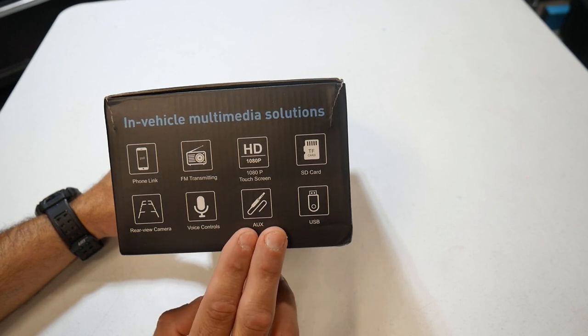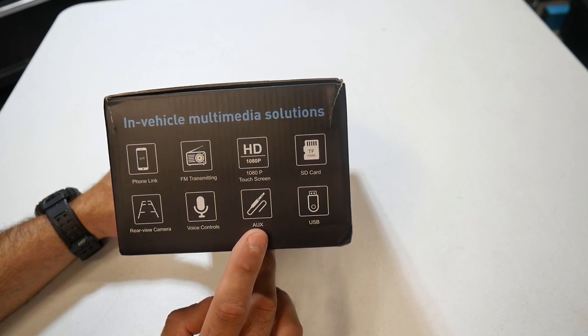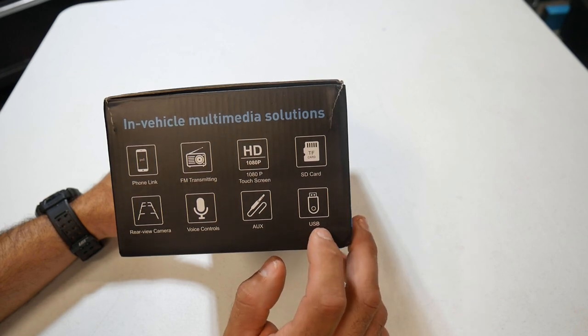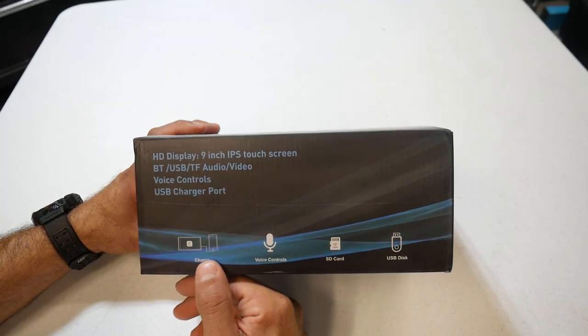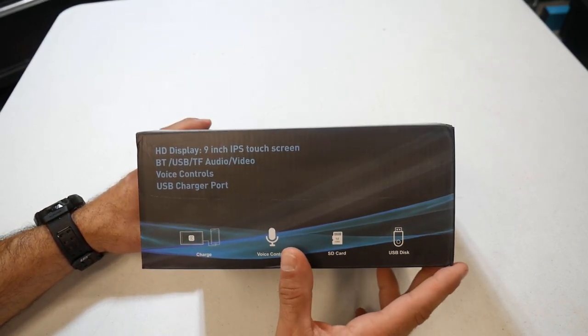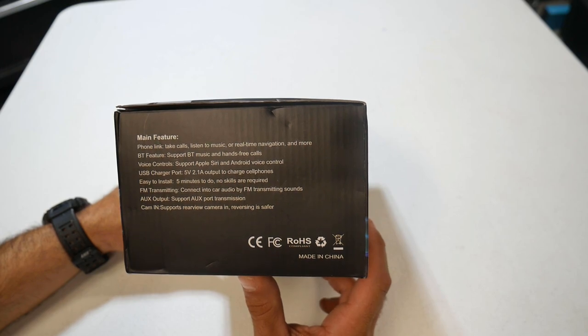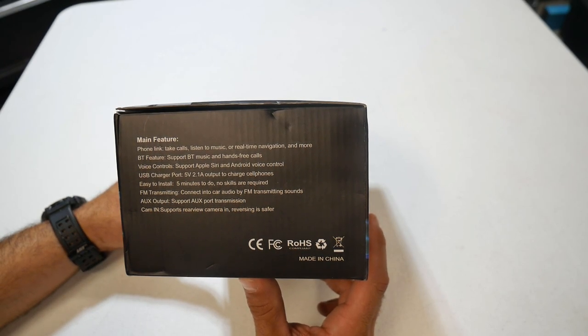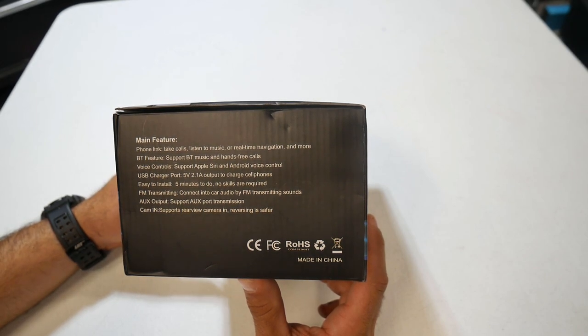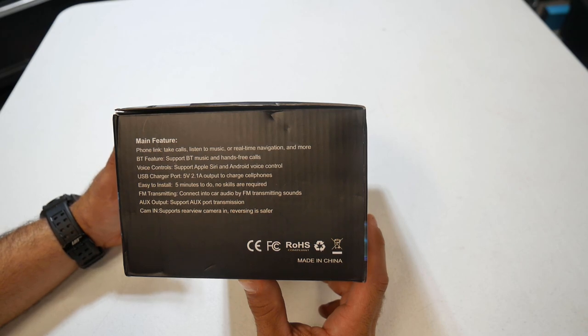It does have voice controls. Another option for audio is through an auxiliary 3.5mm cable if your car currently has one. It does have a USB port that charges your phone. It is Bluetooth and it is a 9 inch IPS touch screen. The main features are taking calls, listening to music, and real time navigation from your phone. Bluetooth supports Bluetooth music and hands-free calling, and voice control like Apple Siri and Android voice control. The USB charging port is 5 volts at 2.1 amps output. Easy to install - 5 minutes, no professional skills needed.